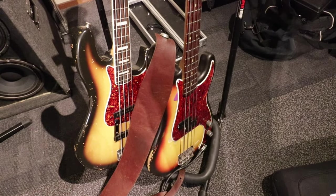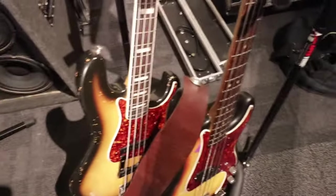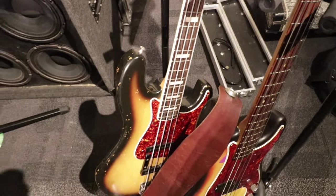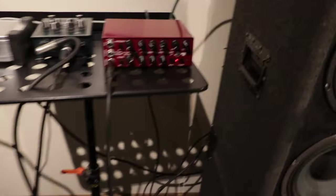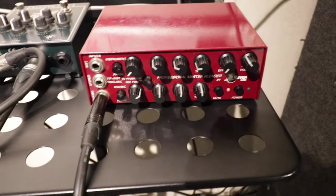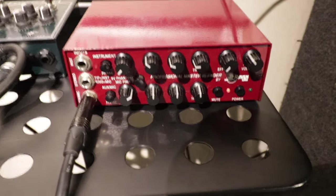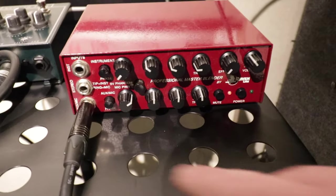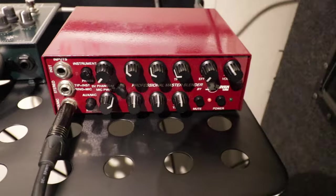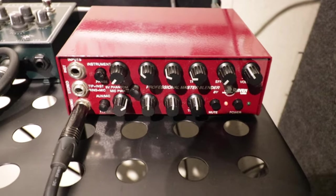I'll be using first my precision with tone totally opened and it's got flatwounds — really old school LaBellas. The second is the jazz bass with fresh DR roundwounds. I would love to go direct into my amp but for the setup I need to go through a preamp first. For this purpose I use my totally neutral Raven Labs preamp. I use the second input with the lowest impedance — that's 10 megaohms — and that sounds fairly similar to just going straight into the amp.